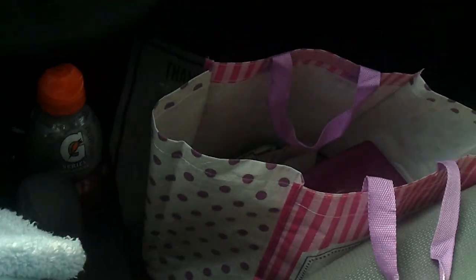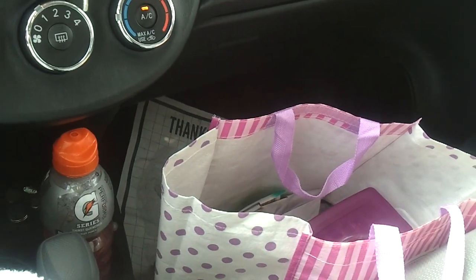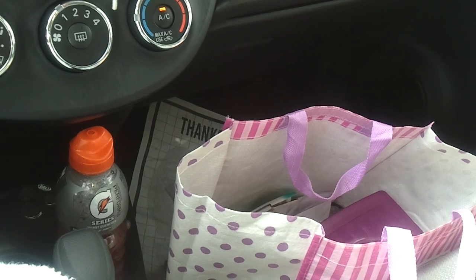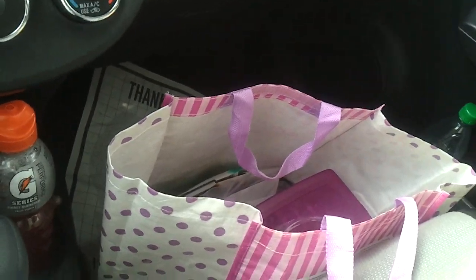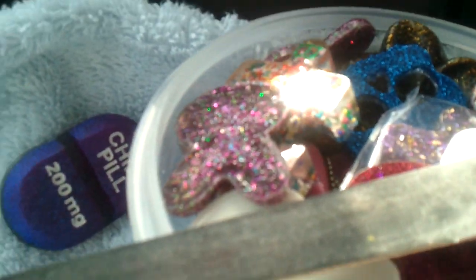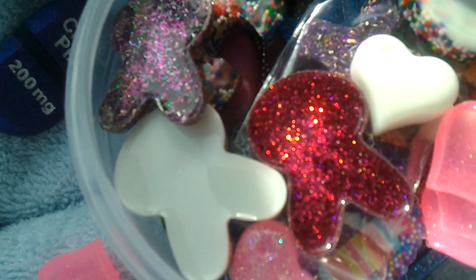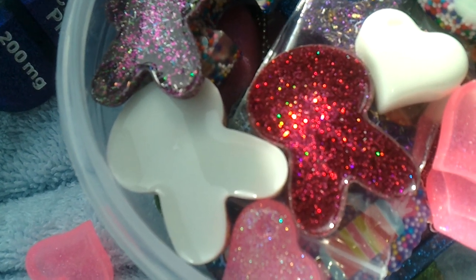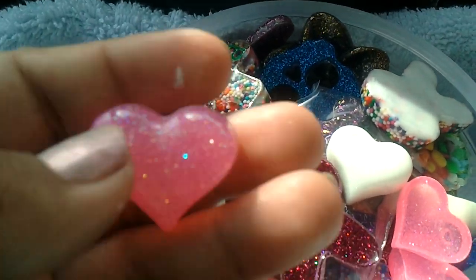I always have this bag — this is my new bag but I had another one — where I would carry my clay pieces or resin pieces. I'd put them in a bag. There's my little container that I carry my unfinished resin pieces in. Usually I bring them when I come to pick up the kids. I like to come early to pick up the kids.